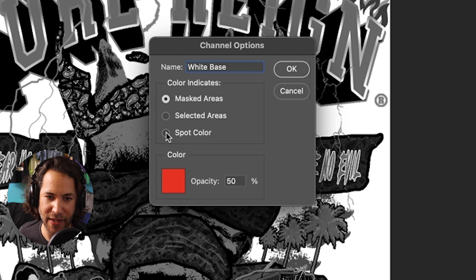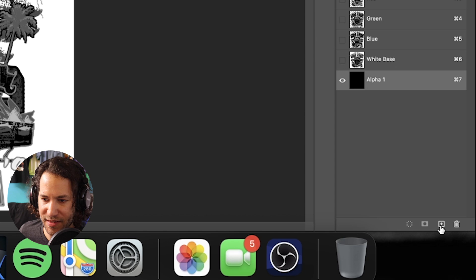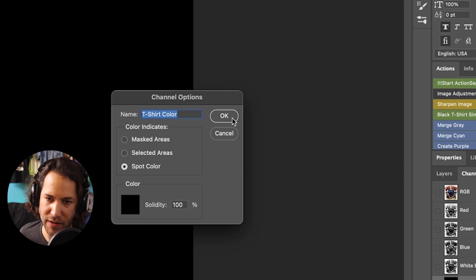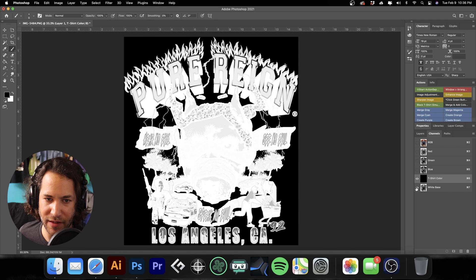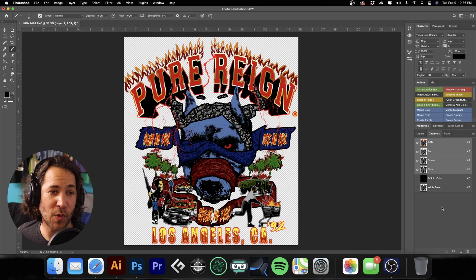We'll make it a spot color and choose white as our color at 100%, then hit OK. Next I'm going to make a channel for our t-shirt as well — we'll call this our t-shirt color and make it black at the moment, but we can toggle back and forth between a black t-shirt and a white t-shirt. I'll show you how this all works. Now I'm going to go back to my RGB layer.